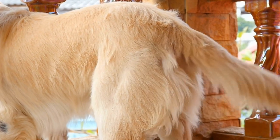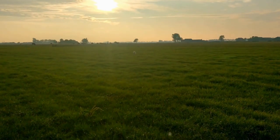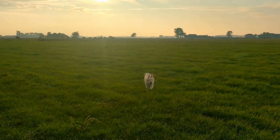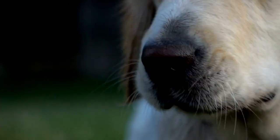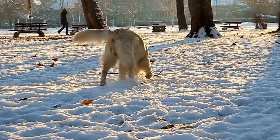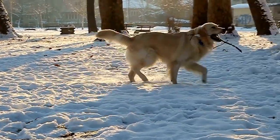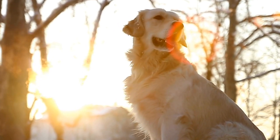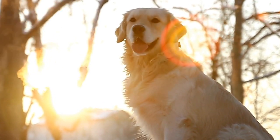Five: Paw Print Photo Frames — display your favorite memories with your Golden Retriever in personalized photo frames. Choose wooden or plastic frames that you can easily paint. Use non-toxic paint to coat the frame in your desired color. Once dry, dip your Golden Retriever's paw into a contrasting color and press it onto the frame. Add a photo of your furry friend and proudly display it on your mantle or shelf.